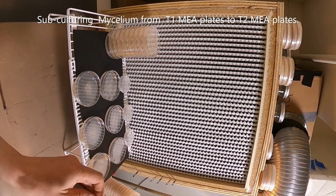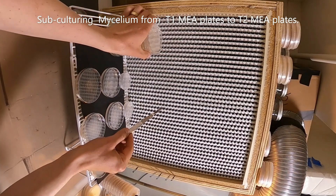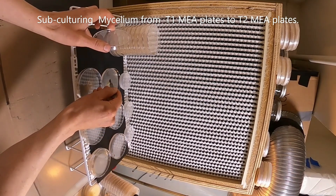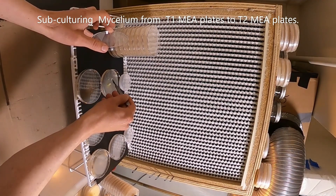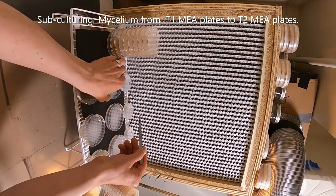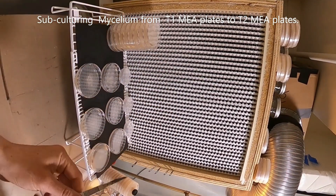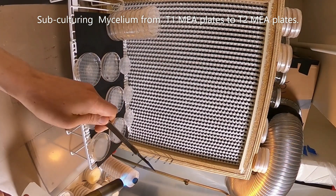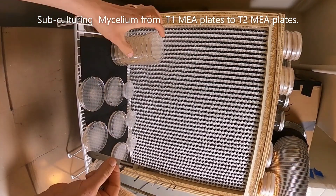I'm going to save one of each. Conceptually, this is all the exact same genetics — I'm just trying to have multiples so that as I go down the road, if one of them contaminates, I'll have backups. So I'm taking some from all of them, even though two plates already looked clean. I'm taking a small sample, putting it on a clean plate, and sterilizing between transfers with my blowtorch.